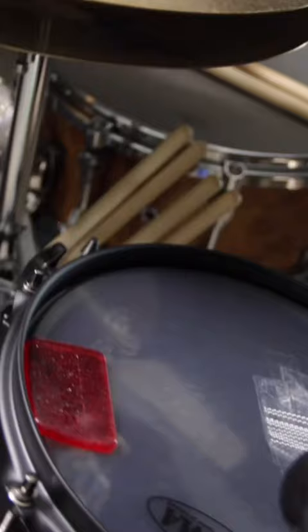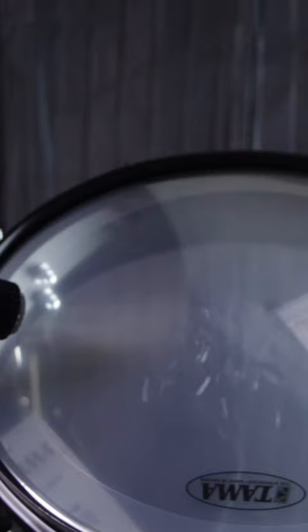I got the 10 inch to use as a popcorn snare — pretty sure I'll never use it as a tom. And the 14 by 3 I'm gonna use as my gong drum. Once you hear this thing you'll see why. Let me know your thoughts down below — would you use it as a tom or a snare? Let's go ahead and check these drums out.